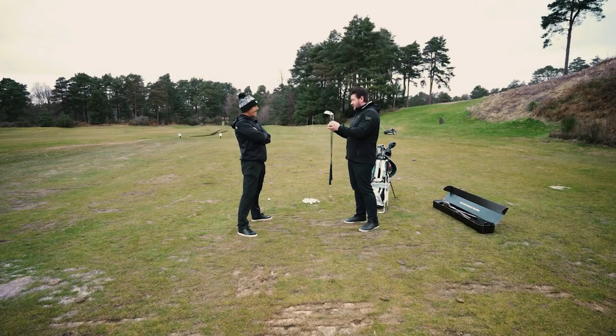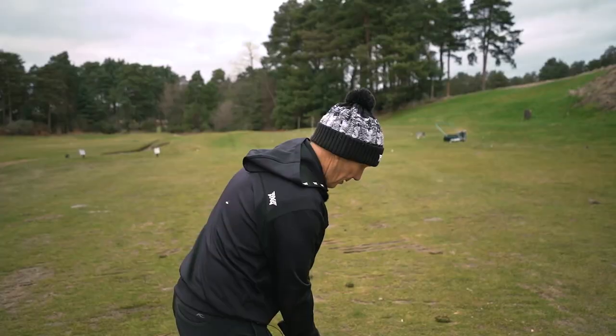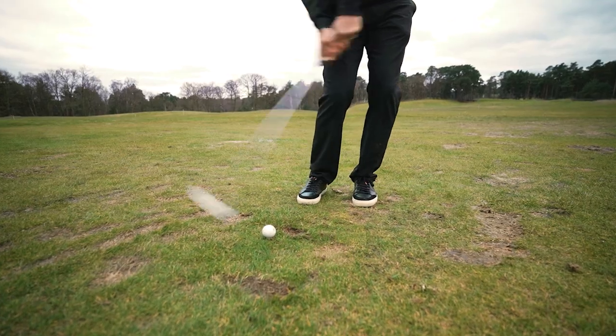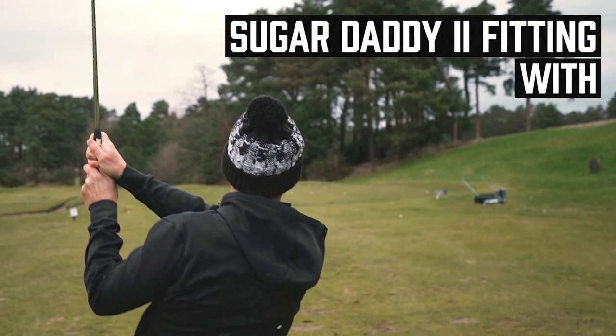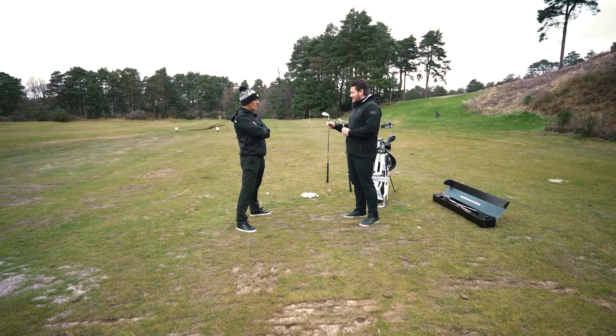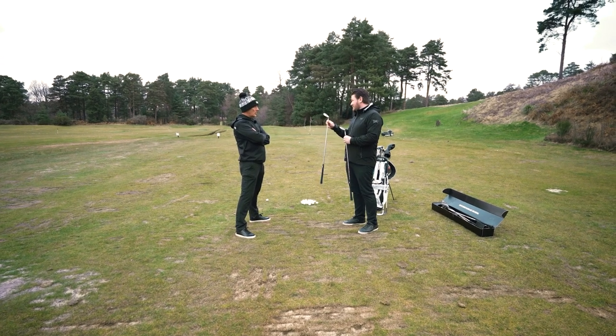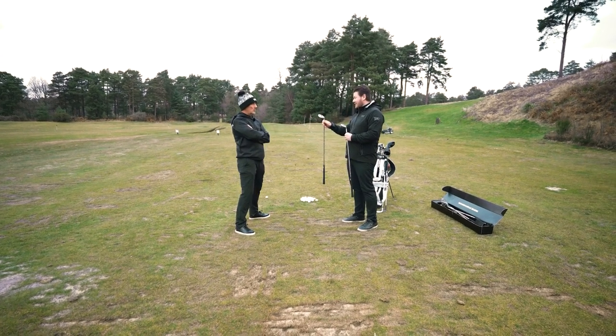So Lee, just got two new sugar wedges to look at and we're just going to play around with different bounces and see what really works for you. We'll start with the 56C grind - it's got 10 degrees of bounce, which is fairly similar to where you are with your current set of wedges.